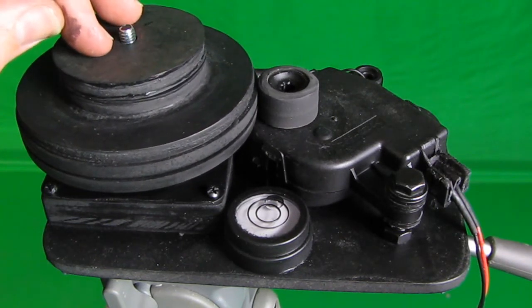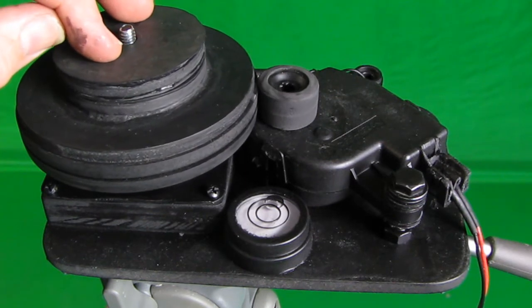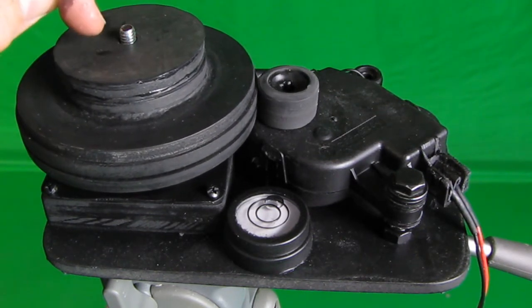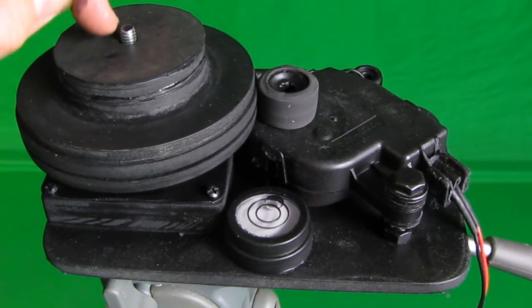I've already tested this — I put 10 pounds on here and it rotated easily. I also tested it with a camera and it works really great. This could be used for various cameras; I'm going to show it with a small camera and then with one of my larger cameras.